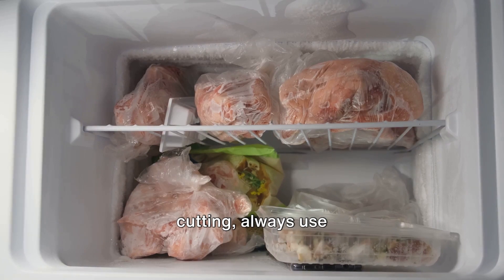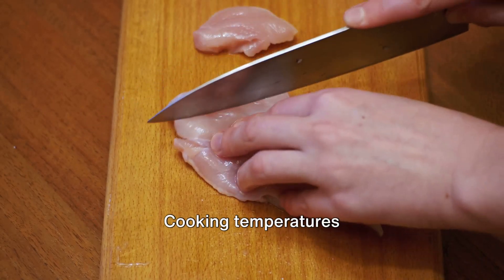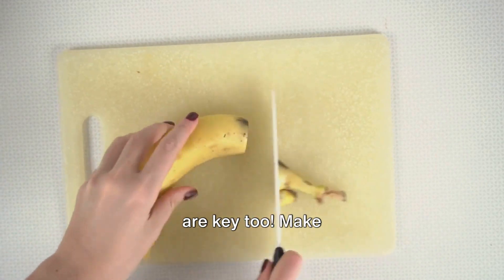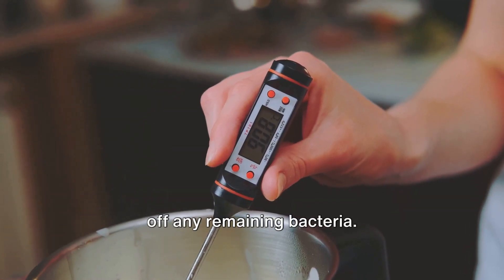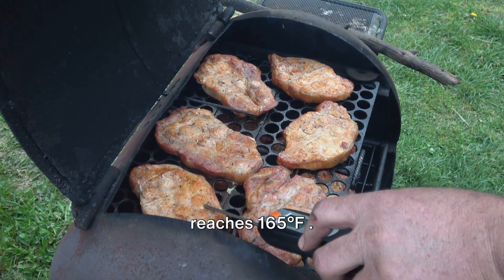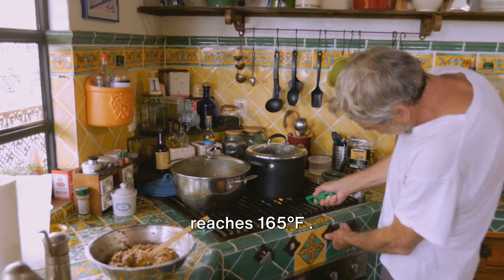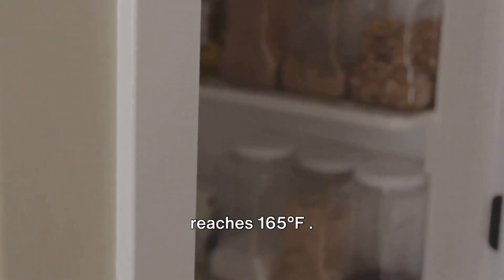Moving on to cutting, always use separate cutting boards for raw and cooked food to avoid cross-contamination. Cooking temperatures are key too — make sure to cook food at the right temperatures to kill off any remaining bacteria. Ensure poultry reaches 165°F (74°C) and ground meat 160°F (71°C).